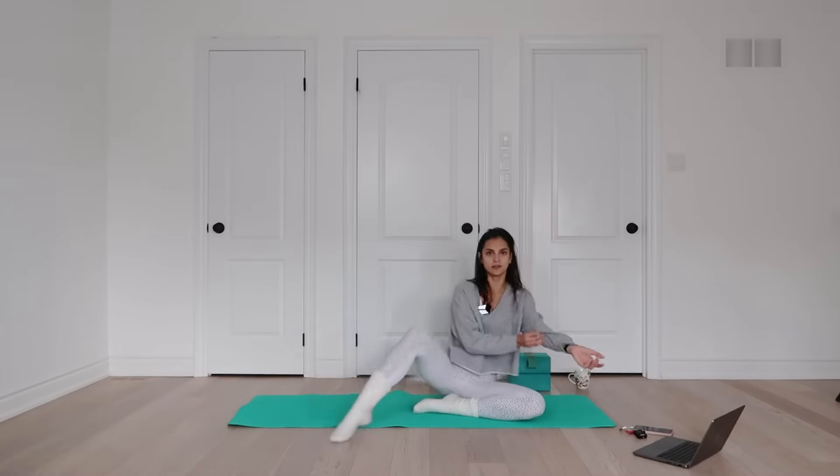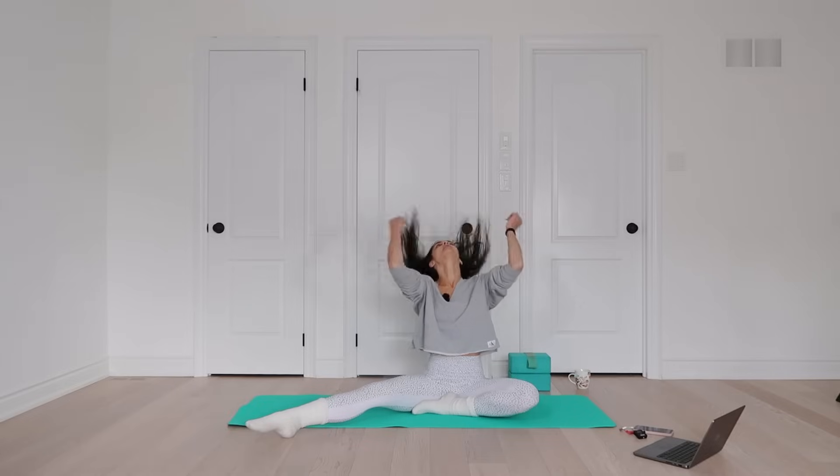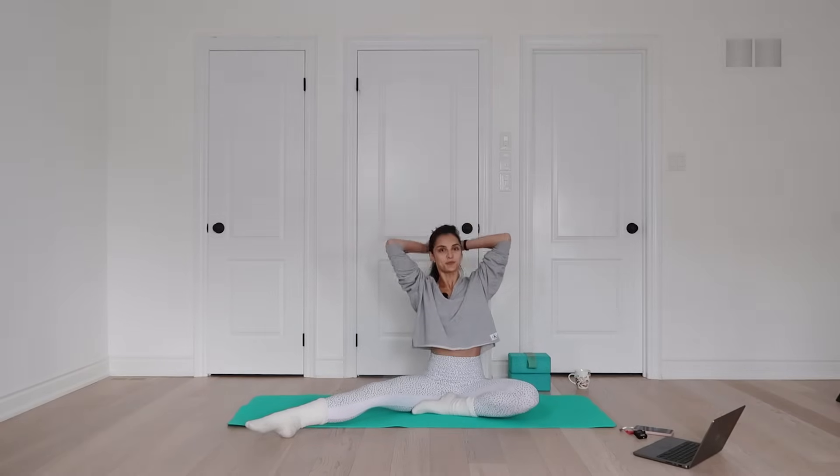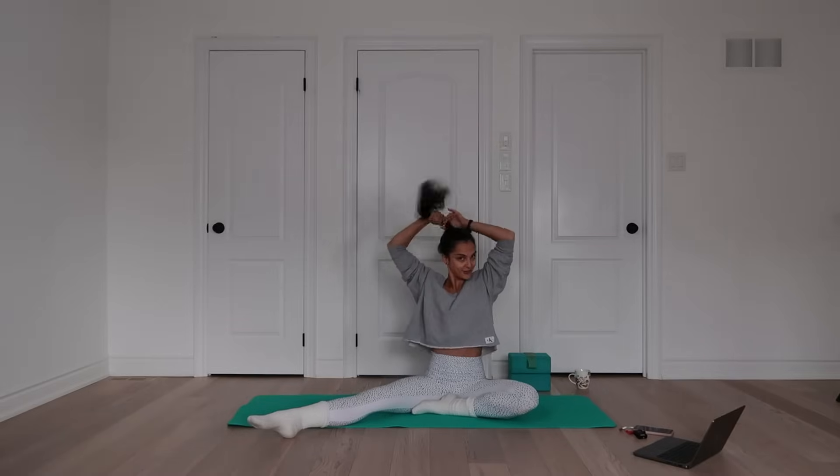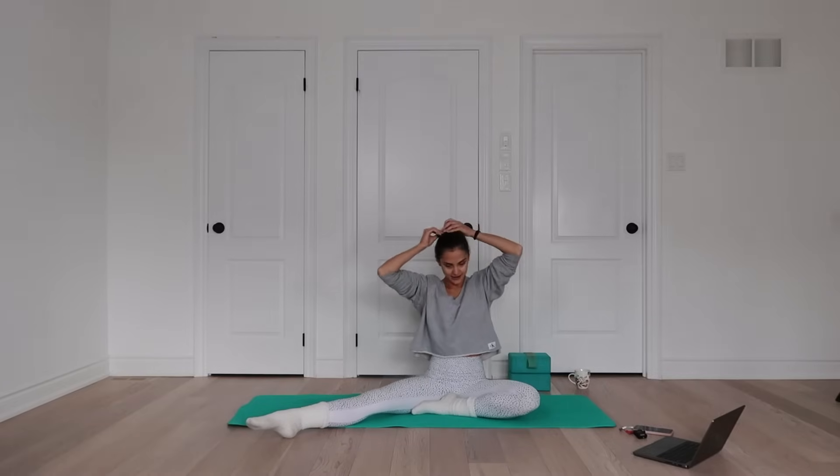Let's get going. It is freezing. I'll start with my sweater on and hopefully at some point I will feel warm enough to take it off. We're gonna start on the back.